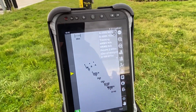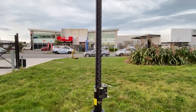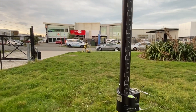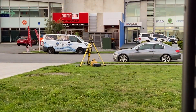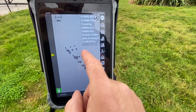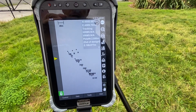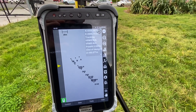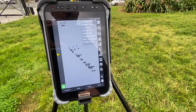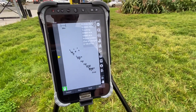One of the common questions asked by contractors looking at our new MC mobile system is how easy it is to set up when you don't have established control on site. Here's an example where we've got control around our office that we've hard leveled in for testing purposes, but if you were to turn up on site and just wanted to dig a house foundation or create your own control network.